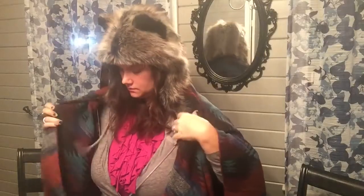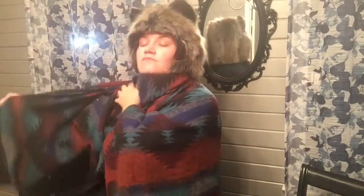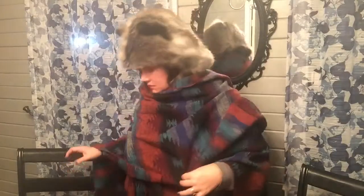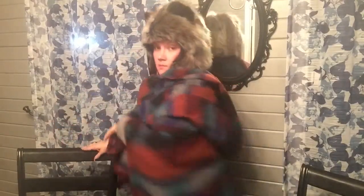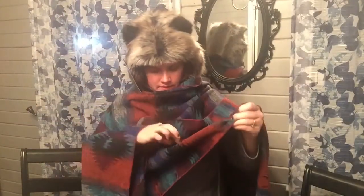I can wear this just like this. And the hat actually buttons to this, but I'm not gonna do it right now — I just wanna show you guys what it looks like. It gets really cold at my work, so I'm definitely gonna be using this.